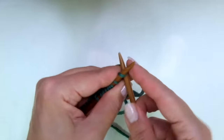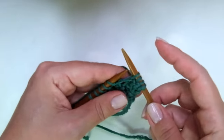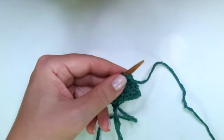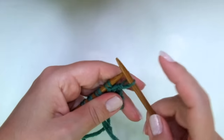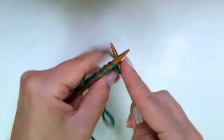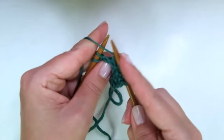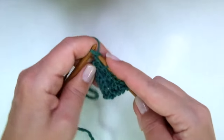Continental style, row three: we start with knit one and here comes the repeat. Slip one as if to purl, knit one — slip, knit, slip, knit — keep repeating to the end of the row. Row four, continental: start with knit one, then with yarn in front slip, yarn in back knit — repeat to the end of the row.